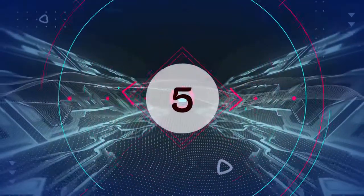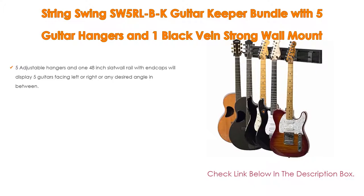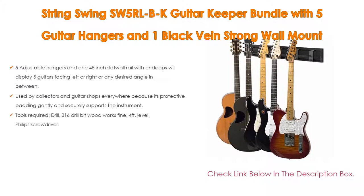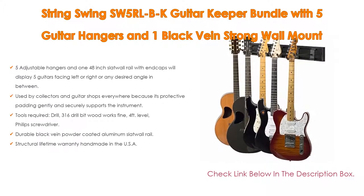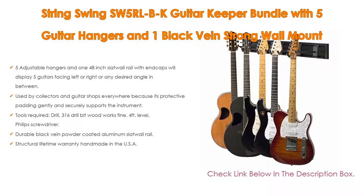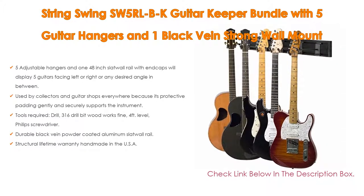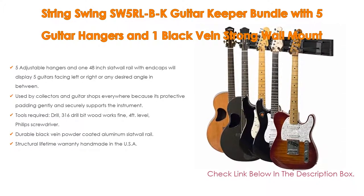Number 5: The String Swing SW5RLBK Guitar Keeper Bundle with 5 guitar hangers and 1 black vein strong wall mount comes with many features. It includes 5 adjustable hangers and 1 48-inch slat wall rail with caps, which will display 5 guitars facing left or right or any desired angle in between. Additional hangers are available from String Swing.